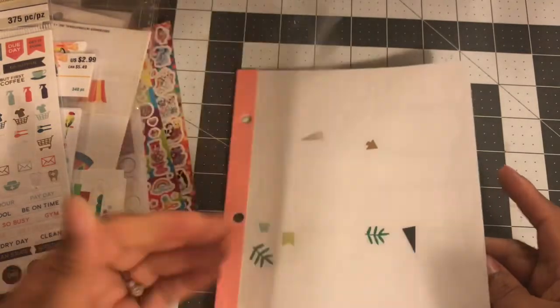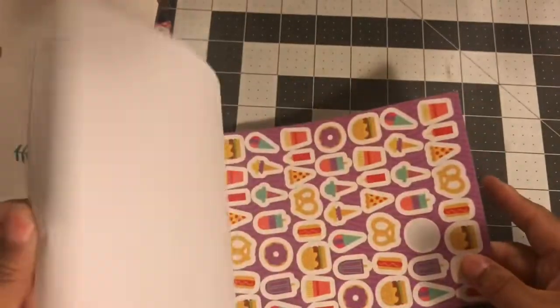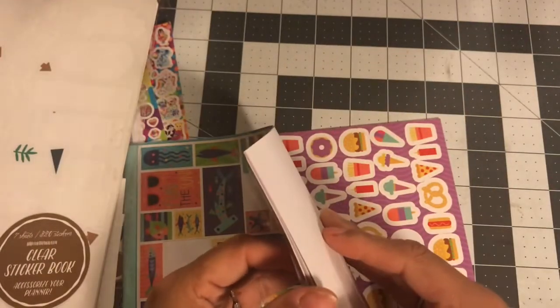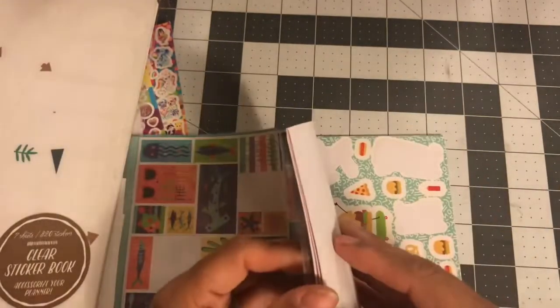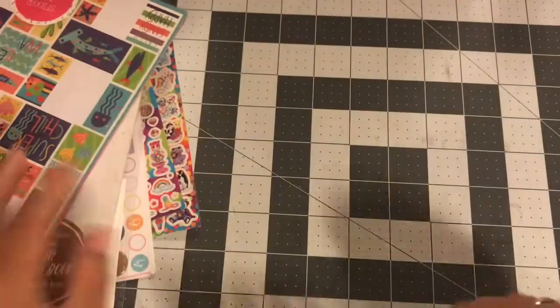There are a lot of pages in there and those originally cost three dollars. I got this book from Target, and there is still a lot in this book. And some more food stickers.